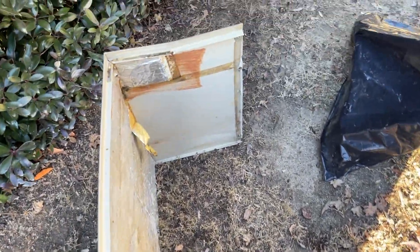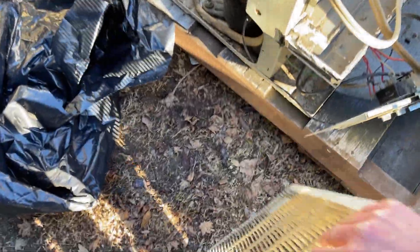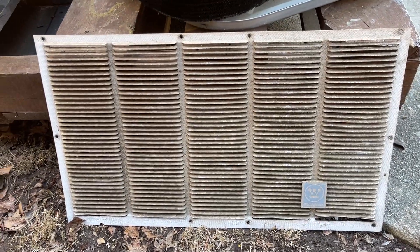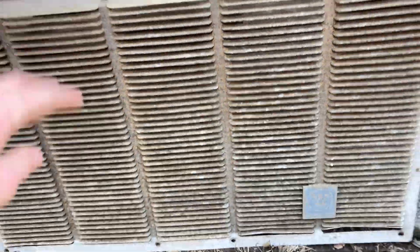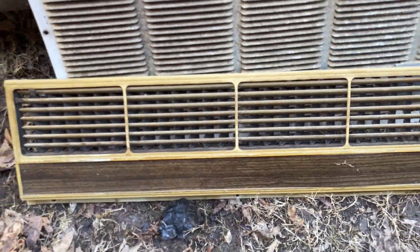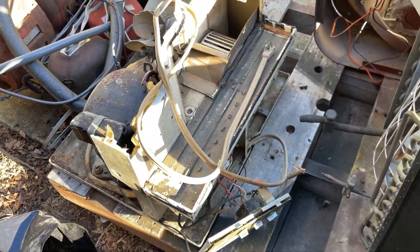Here's the other stuff — this is the case, it was kind of bent out of shape. Here is the grill for the back of the unit, this is the condenser grill, and here's the Westinghouse logo. Here's the grill for the inside of the unit — part of it at least — that would have gone up here.